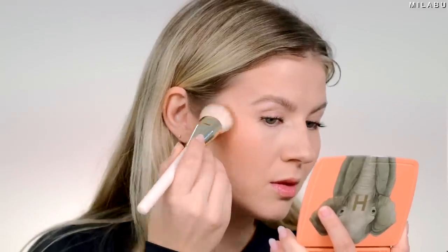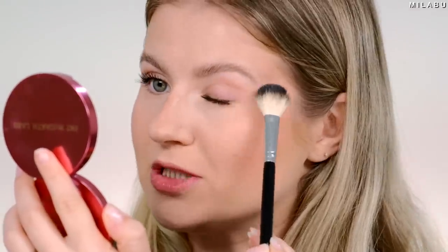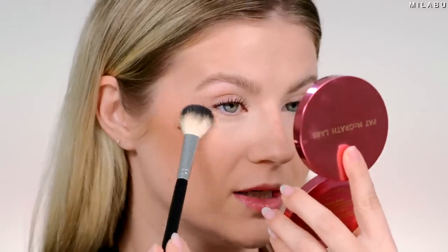I'm gonna use my Hourglass Ambient Unlocked Palette, the elephant version — just gonna bronze up my skin a little bit and use the blushes. I'm gonna add a little bit of highlighter from Pat McGrath, her Skin Fetish Ultra Glow Highlighter in Divine Rose. This highlighter is kind of like her blushes — so underrated. They have a really beautiful, soft, silky, buttery texture, and they blend, layer, and last really well. I just love her products.